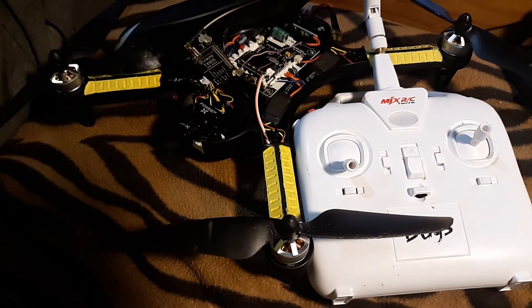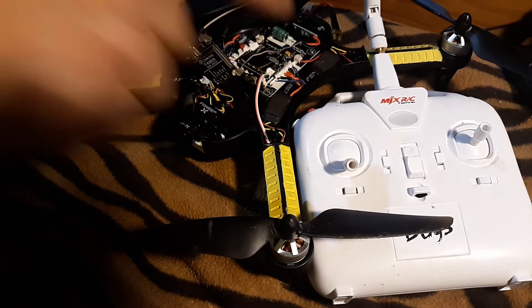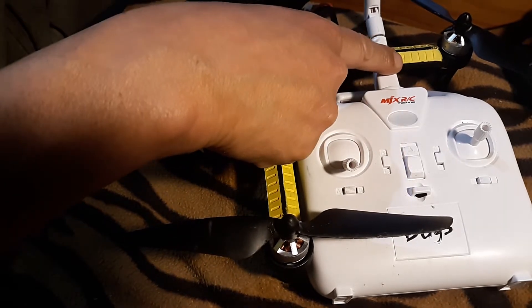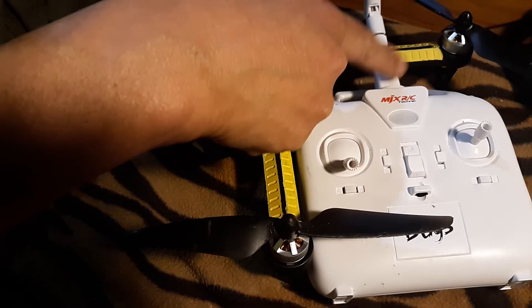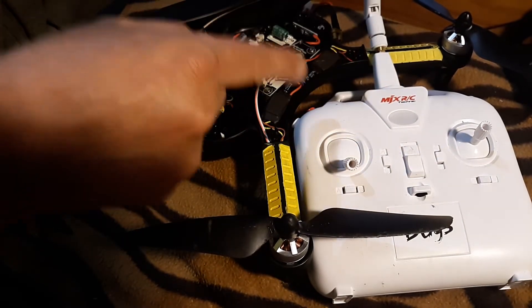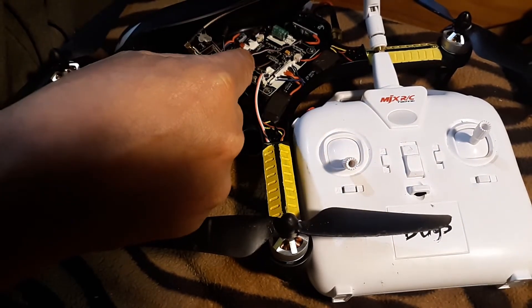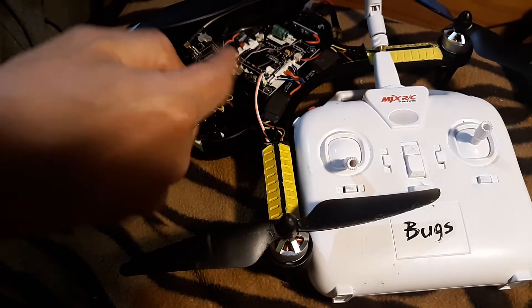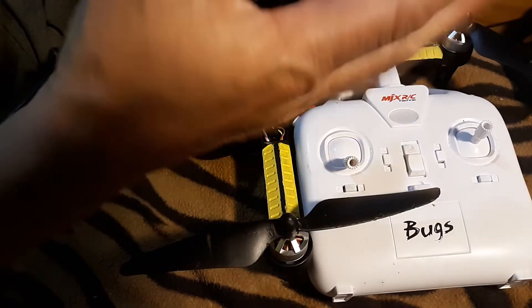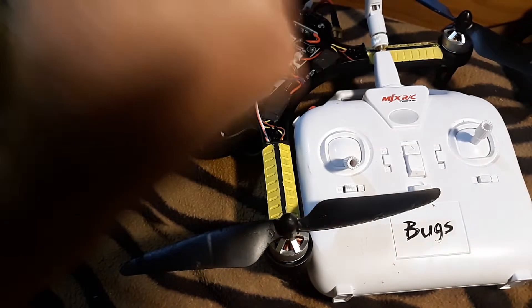This is my Bugs 3 mod. Put the new antenna on the transmitter, which increased my range to 1,000 meters. I didn't even have to put one on the Bugs — just that. Plus, I put the antenna outside, so that helps a little bit. Besides that, it's good enough for me.